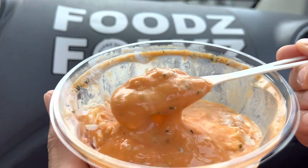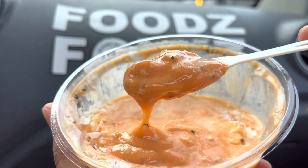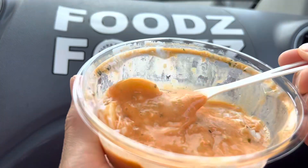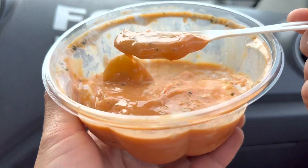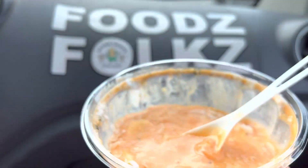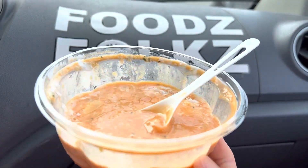Nice and cool, though — this would have been better if it were thick. It's okay. Thank you folks for watching! Please give this video a thumbs up if you liked it, and don't forget to foodscribe for more videos coming soon. Mahalo!